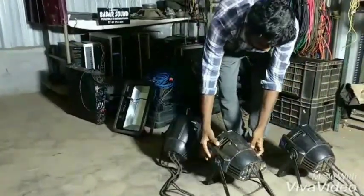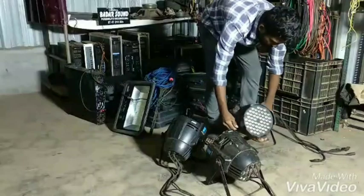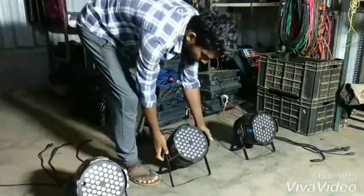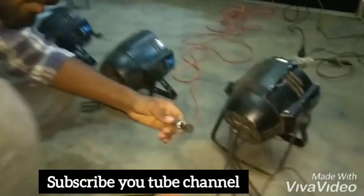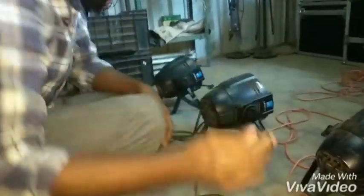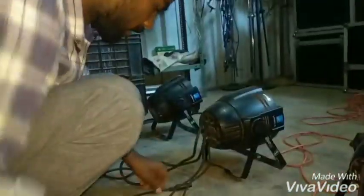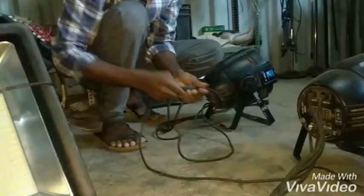All right, let's go. This is the mixer. This is the input. I will link the mixer. This is the mixer — this is the female part, this is the male part, and this is the female part. Please use the male part.